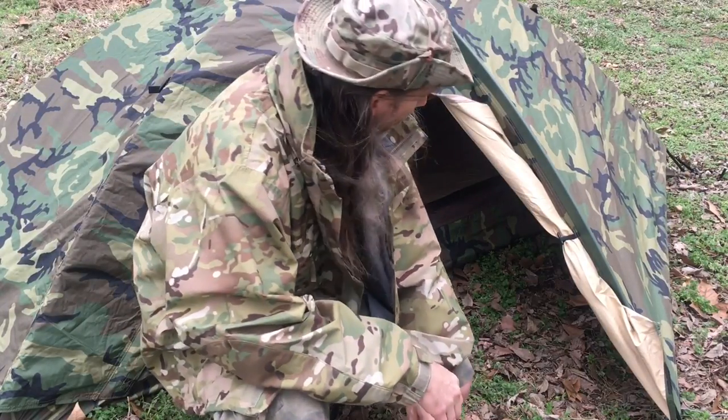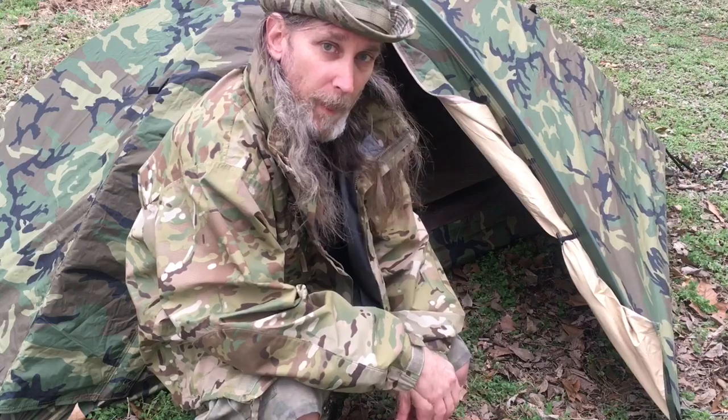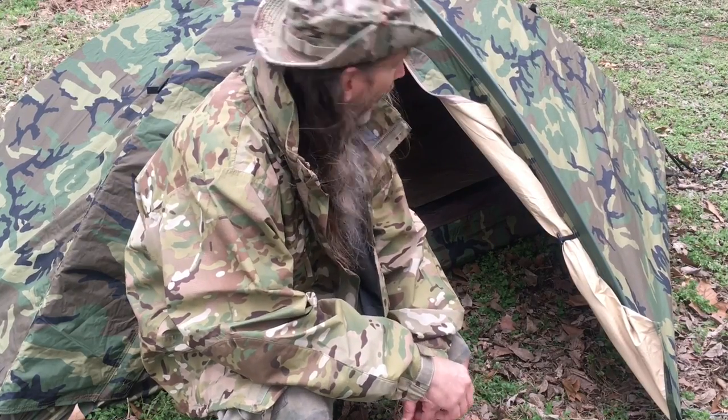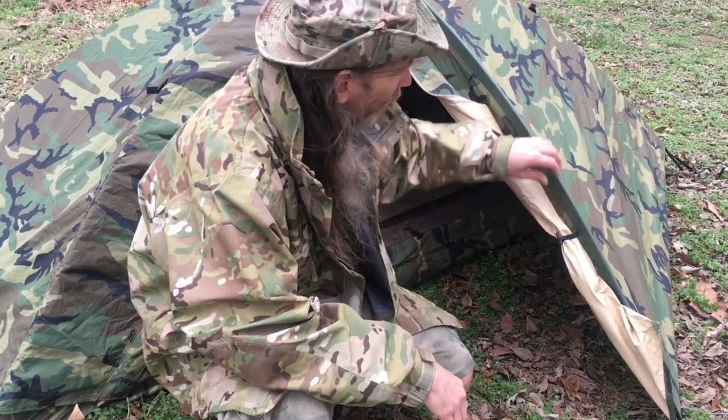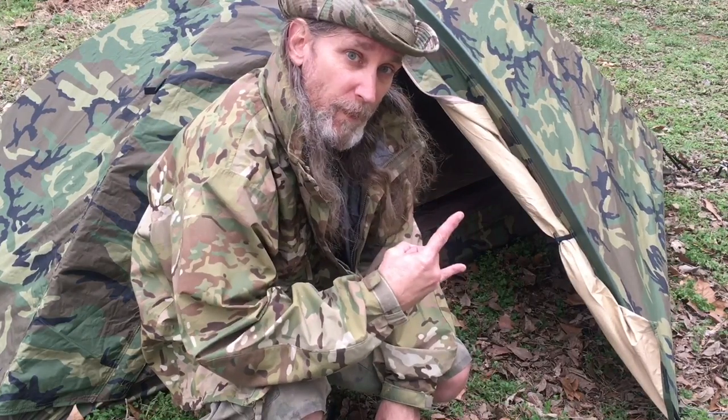Alright everybody, thanks for watching. Hope you enjoyed the video. Can't wait to get out and use it — I'm excited about it. I've been wanting one of these for a long time. Keep it heavy.